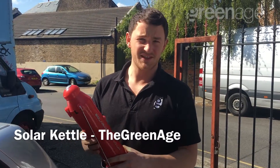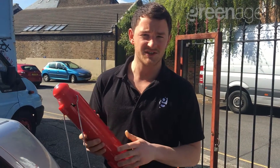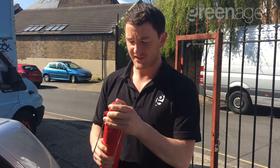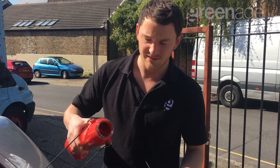Hi there, a perfect sunny day which is just ideal for testing our solar kettle. I've already pre-filled it with water — that's just tap water at standard temperature.